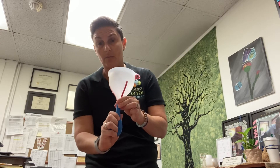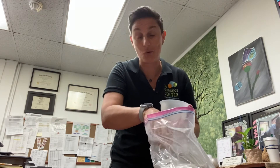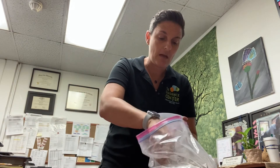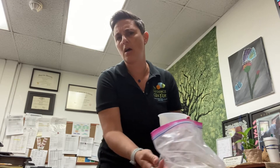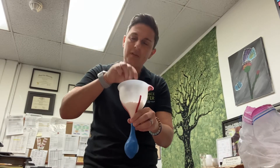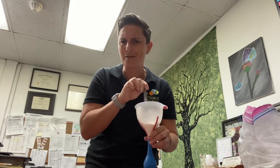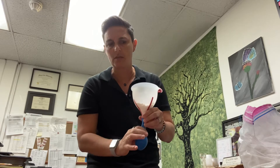Once you have the double-layer balloon on the end of the funnel, you're going to take your flour, salt, sugar, or sand and put a couple of spoonfuls into the funnel. Then take any sort of item — I like to use just a pen or something like that — and ease the flour down into the balloon. This is going to take a little bit of work and time. You're going to have to kind of work it down, but eventually you'll end up with a balloon filled with flour.